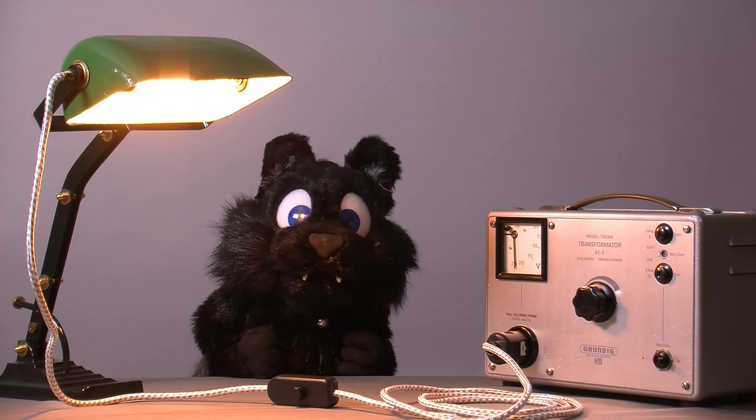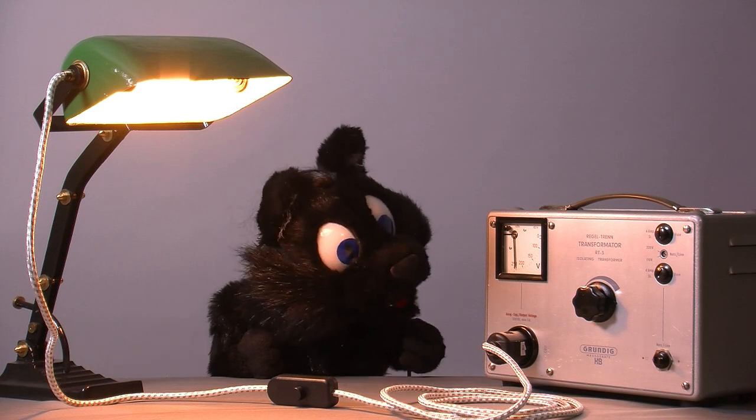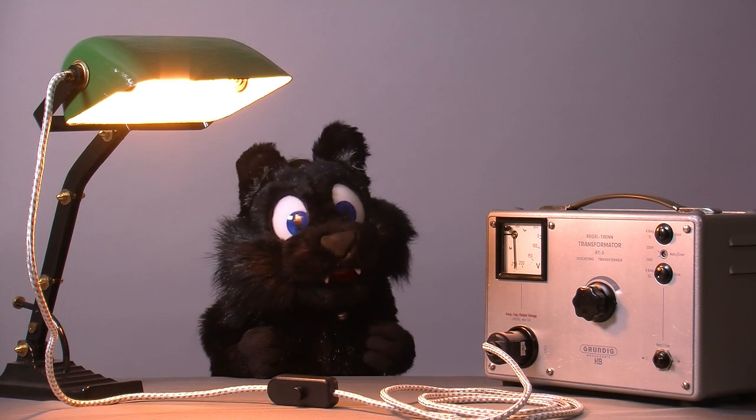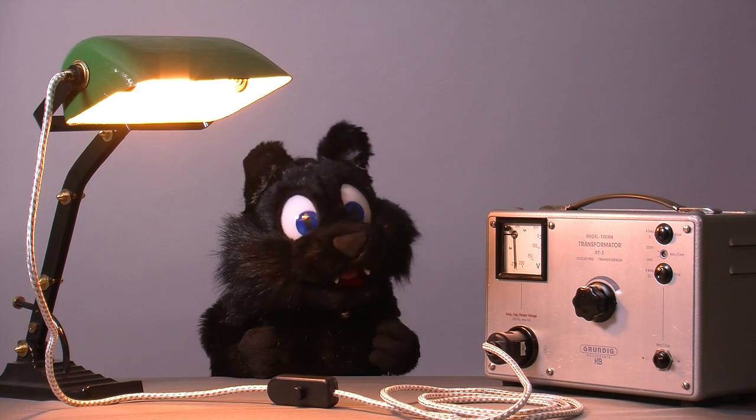So, what do you think? Did it clean up okay? The faceplate still has a few blemishes, but since the print is fine, I think that anything I do would just make it worse. Besides, you can only see them from the correct angle.